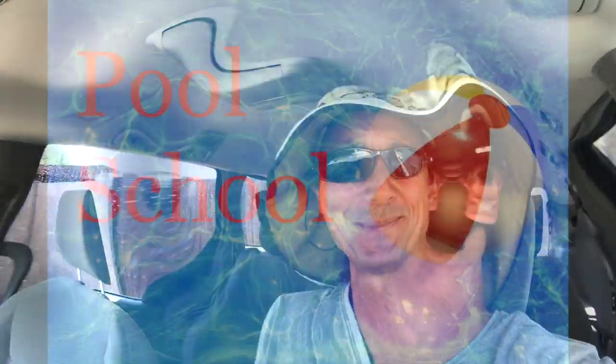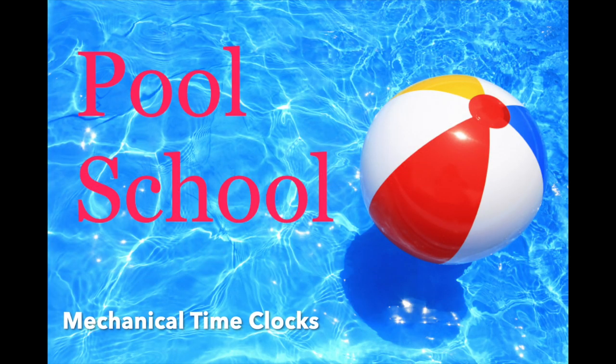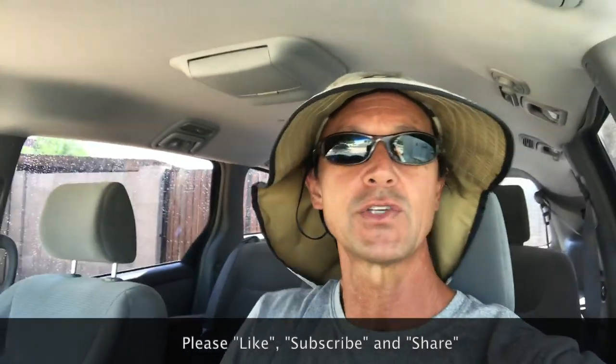Welcome back to Pool School Gang. In today's episode we're going to get a little old school and talk about mechanical time clocks. Before we go any further, I'd like to remind you to like and subscribe to this channel if you have not done so already, and please feel free to share this channel with any friends who have their own pools and have problems taking care of it or are looking to save some money by taking care of it themselves.